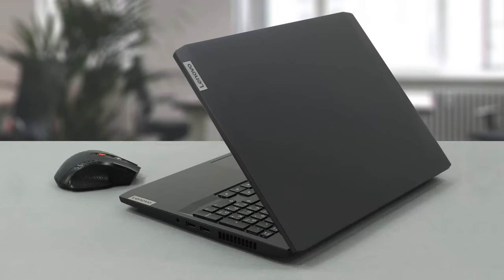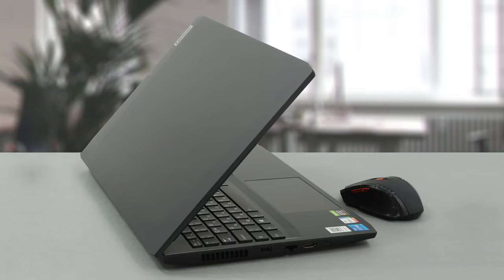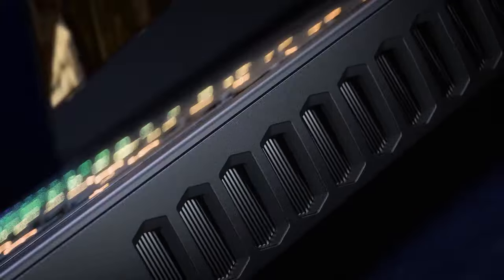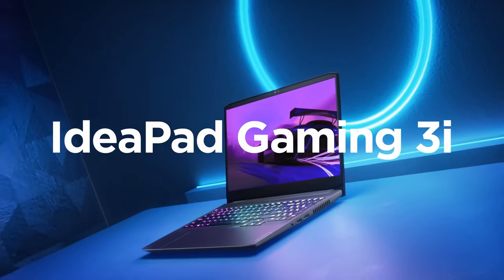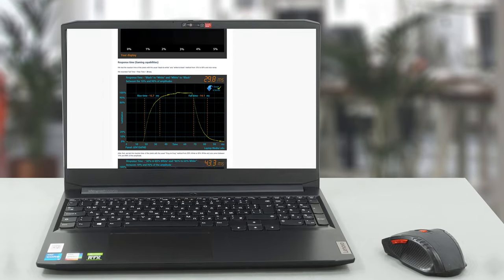Overall, the Lenovo IdeaPad Gaming 3i has an amazing keyboard and a decent display, and its price makes it one of the hottest gaming laptops on the market right now. However, the device is not without its quirks — the included 135W charger needs help from the battery to power the 90W GPU. If you want to learn more, you can check out our in-depth review. The link is in the video description below.